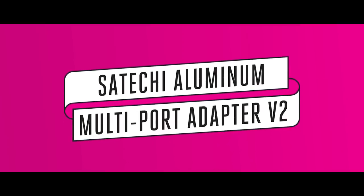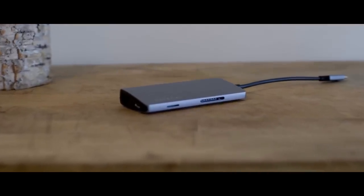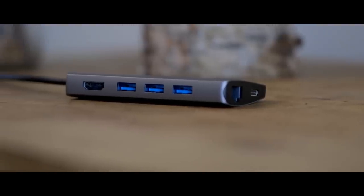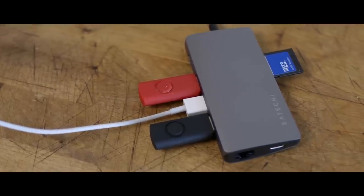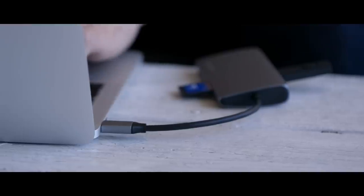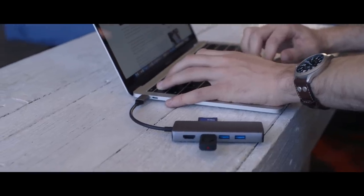The Satechi aluminum multiport adapter V2 manages to check almost every box on the list, and it's our pick for the USB-C hub for most people. Satechi's hub had the best port selection of any of the hubs that we tested at this price point. There are three USB 3.0 ports, both microSD and SD card slots, HDMI, Ethernet, and a USB-C port for power pass-through. The hub itself is a compact aluminum hub that doesn't take up too much room in your bag or on your desk, and despite the all-metal construction, didn't get any hotter than my normal laptop charger during use.